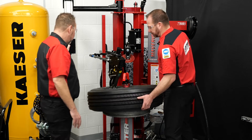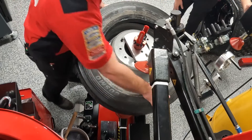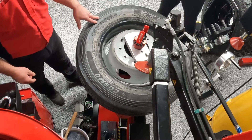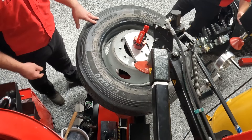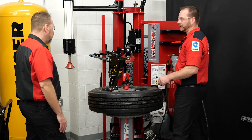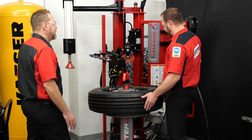Once we're off, you can see how thick that bead is — it's a monster. Imagine taking that off by hand with a tire iron. Use the tools that Hunter is making available to do the job for you, especially with something this heavy.